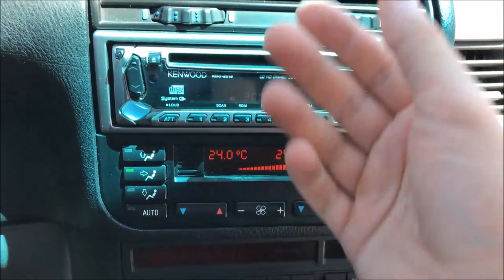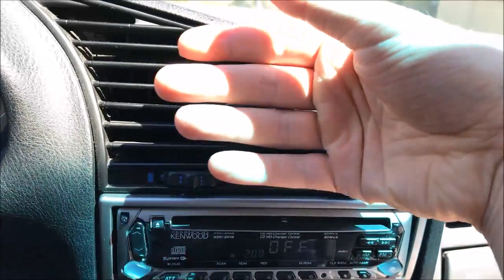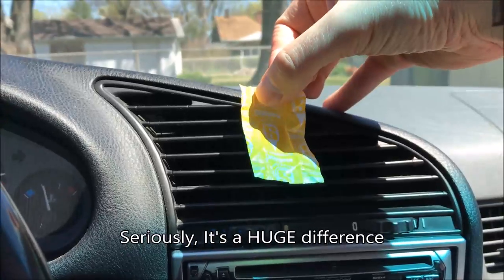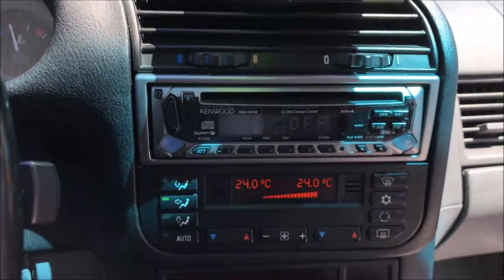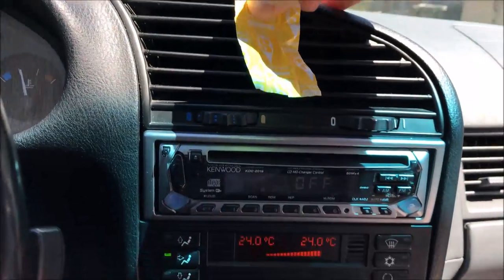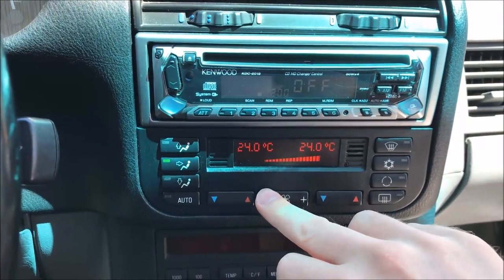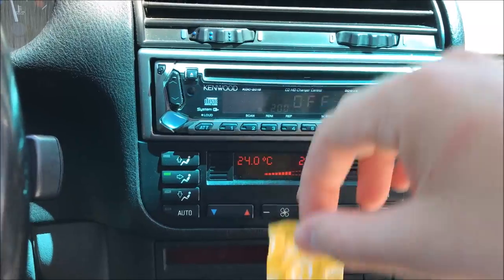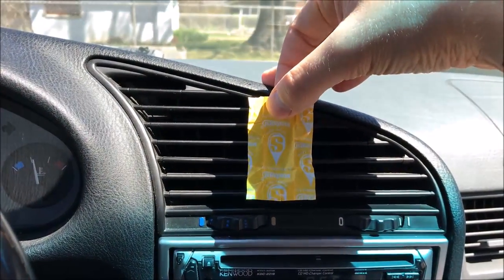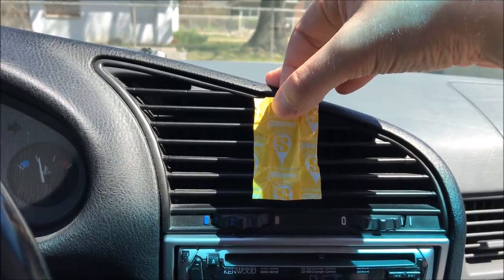You're going to want to watch to the end of the video to be able to see the difference between the speed before the fix and the speed after the fix. All I had was a Starburst wrapper, and that's what we got to go off of. Here is the maximum blowing speed. We're going to drop it down to about half, and then you see it's barely blowing out at all. So we're going to fix that here, just relatively cheap.